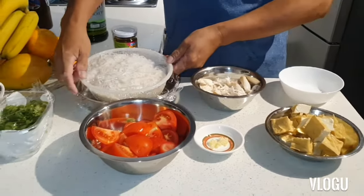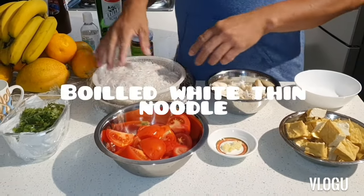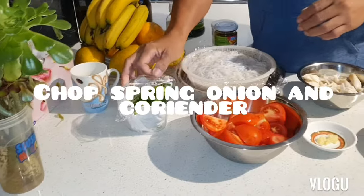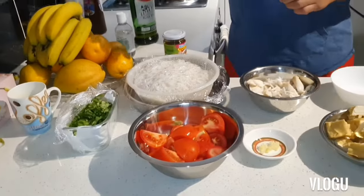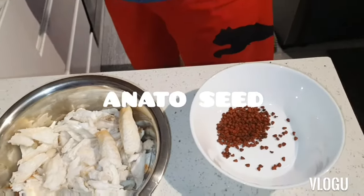I prepared my noodles before. If you want to see how to cook this one, just go to my link, you can watch it. I chopped the onion and coriander. First thing, we need also annatto seeds.